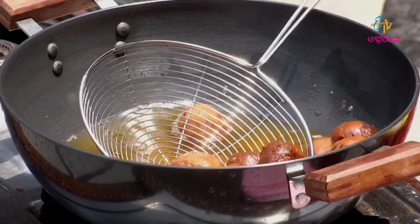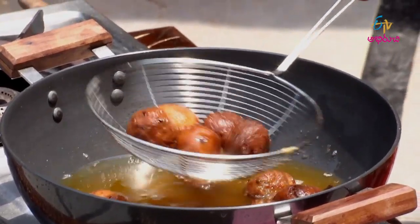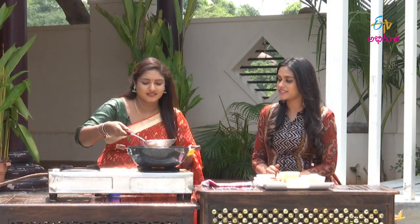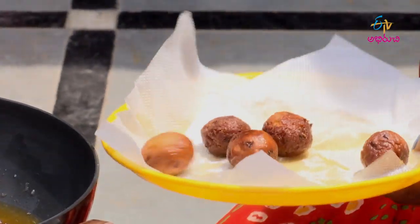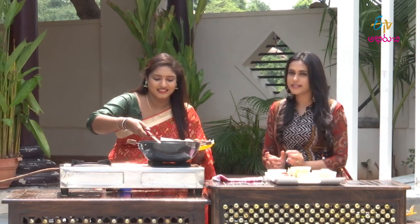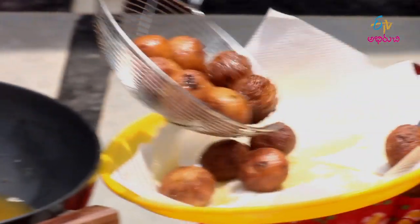Let's cook it. It's like a chudan and gulab jam — sweet and hot. These are round lollipops. Let's try it!